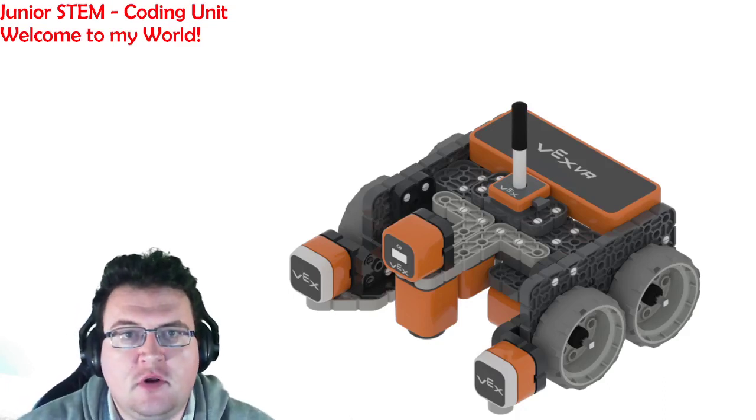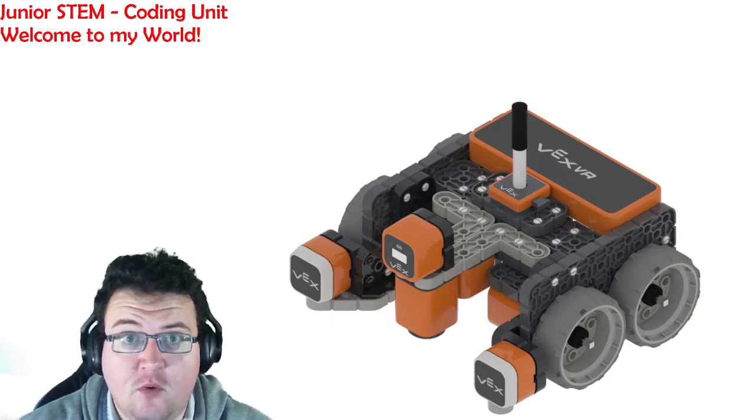G'day everyone and welcome to lesson two of the coding unit. This episode is called Welcome to My World.